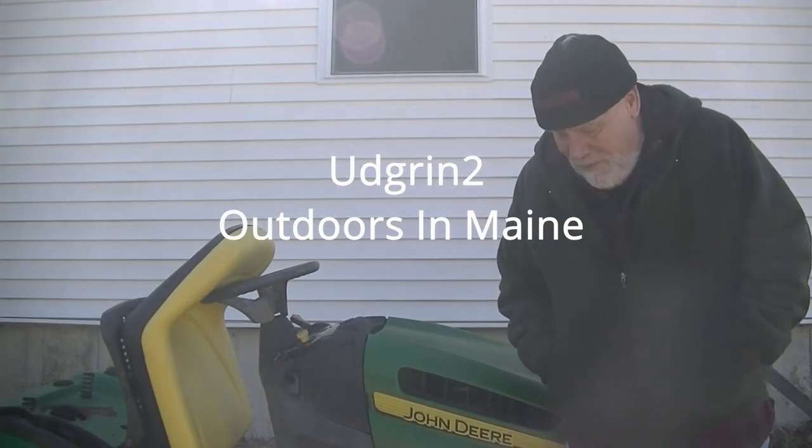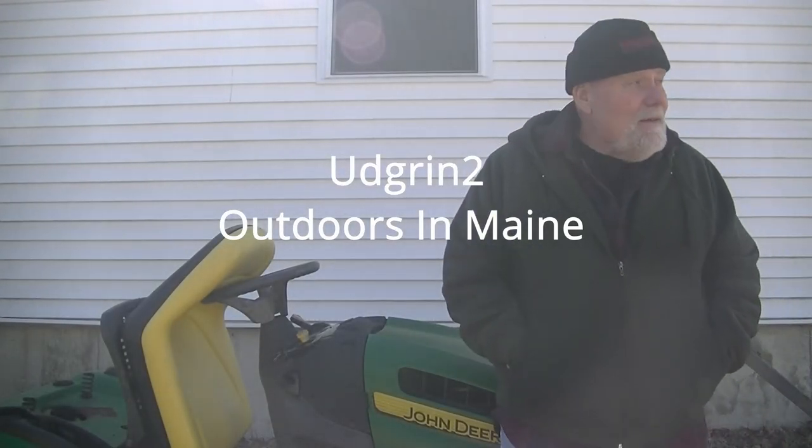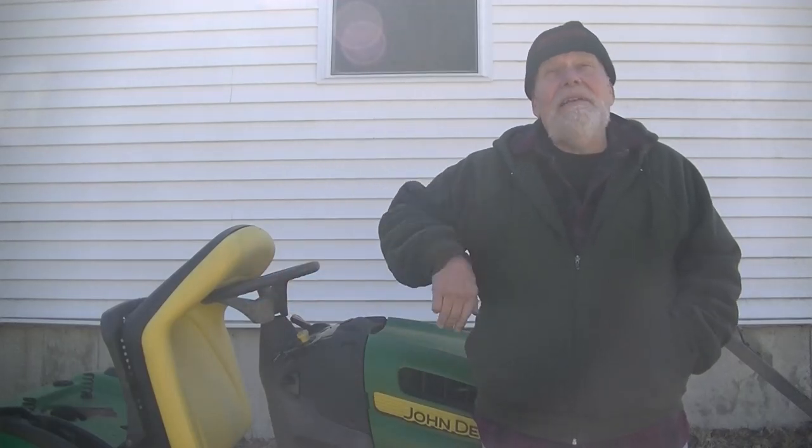Welcome back everyone, Jim here. It's March 22nd. It's probably about 41 degrees out. I'm standing in the shade, but it's actually a fairly nice blue sky out. Trouble is, the wind's blowing a gale and the chill factor is more like 32.